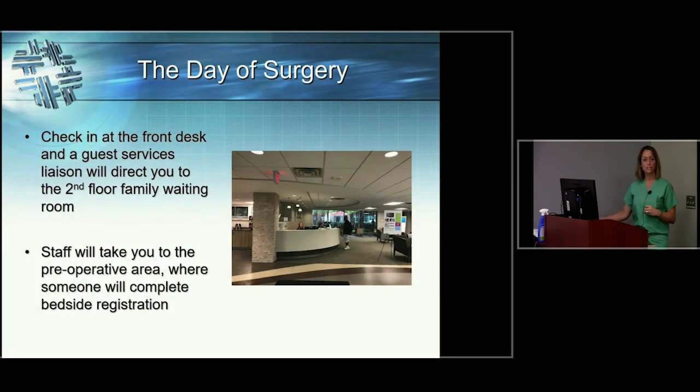When you check in, you'll do that at the front desk of 323 East Town Street — usually the same building where you see your surgeon for office visits. We have valet parking out front. Pull up, have the valet park your car, come in through the main double doors, and go to the half-moon desk to check in. You'll go around the corner to an elevator and up to the second floor, where the waiting room is, and your nurse will come out to take you back to the preoperative area.